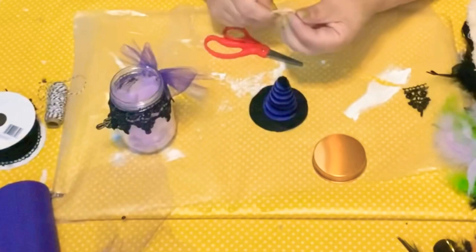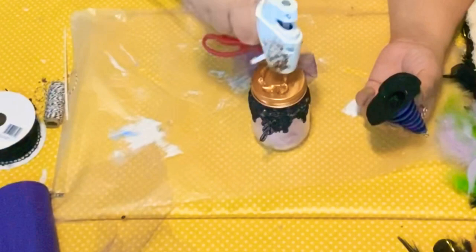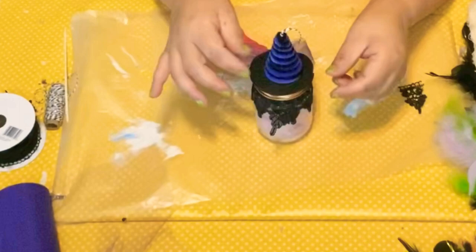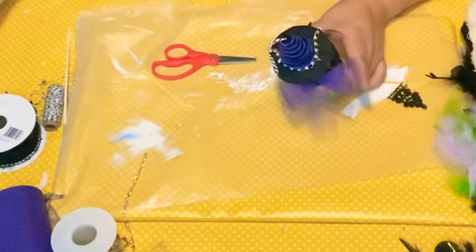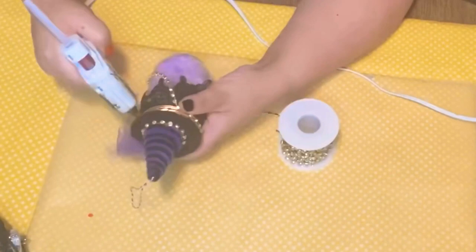I just cut the tip of that little hat I got from the Dollar Tree — you get a little pack of them. I used some baker's twine, put a knot through the hole, put a little bit of glue, pulled it so it'll hold, and put it right on top of the lid of the jar. I got this little rhinestone chain from BB Craft — you get 10 yards of it, it goes a long way, and it's nice quality, very shiny. I put it around the rim of the hat and also alongside the cap of the jar.